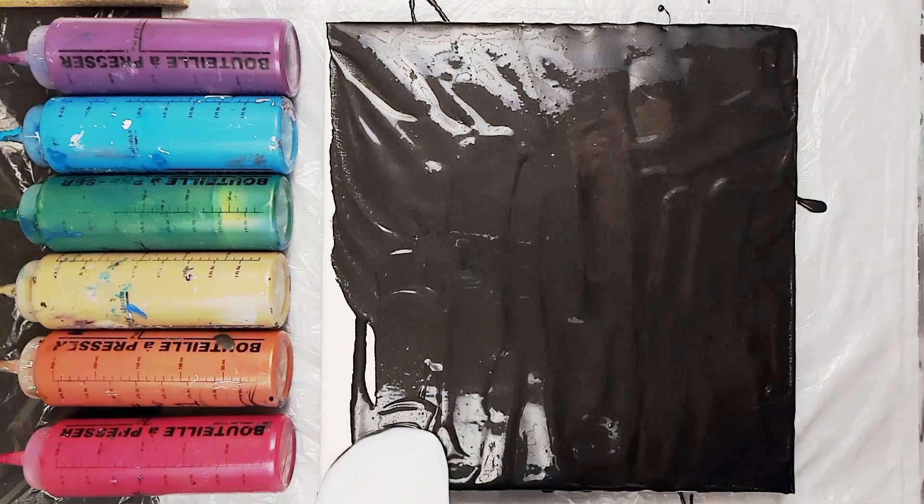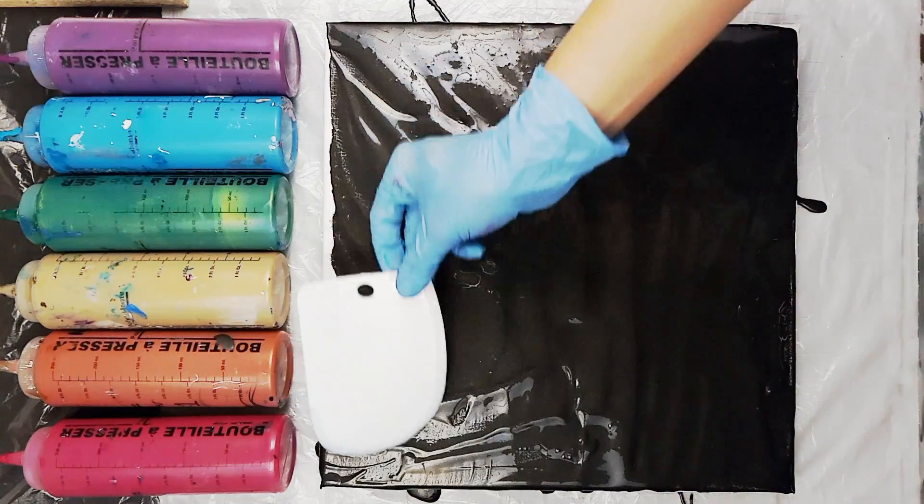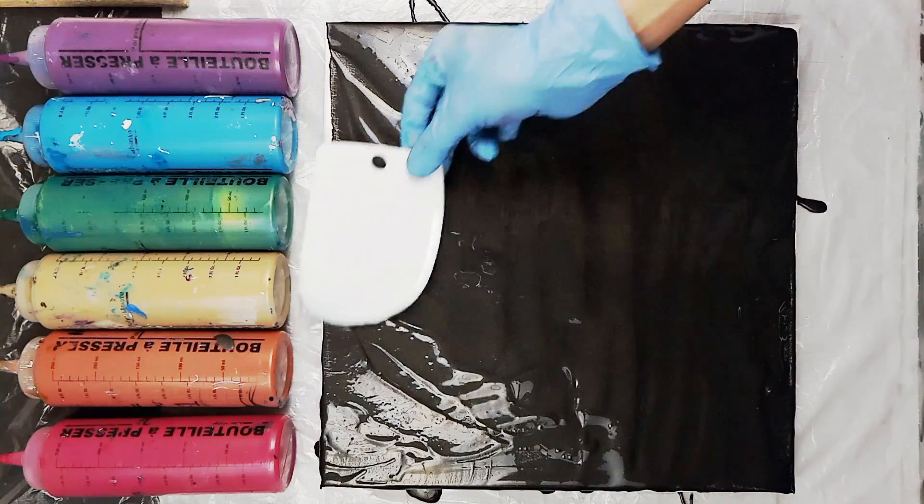I'm starting with my base color. This looks pretty black but it's actually a mixture of 50% black and 50% silver.